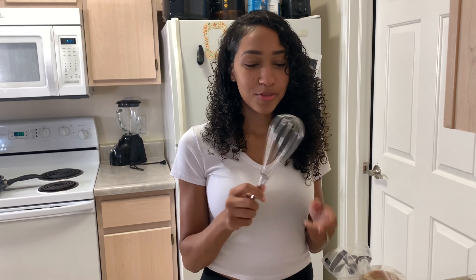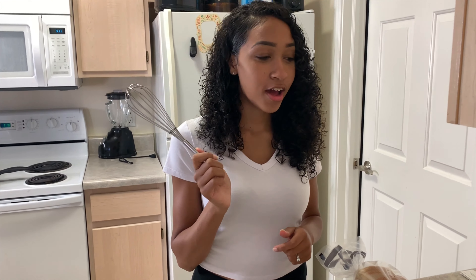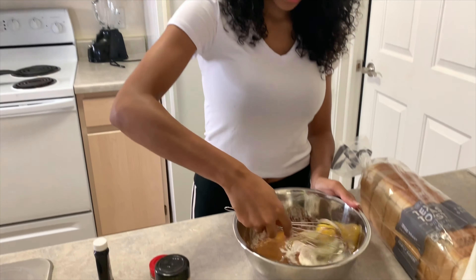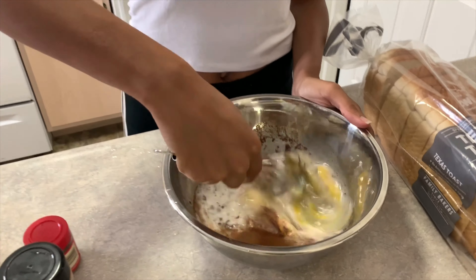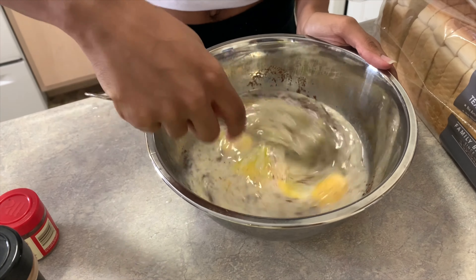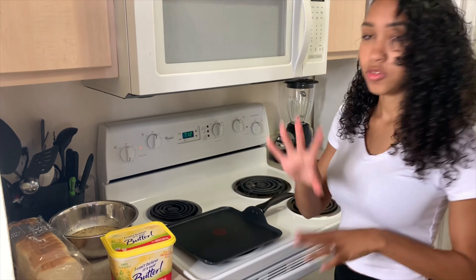All right, so next we're just going to take a whisk. I either use a whisk or a fork, whatever one is easier for you — just whisk it all together.